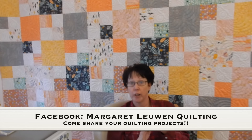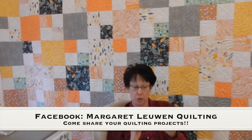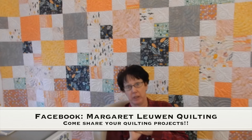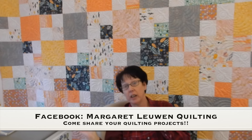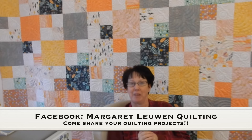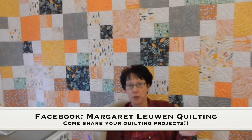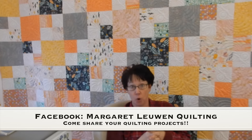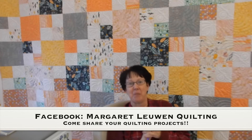Just to recap: you're cutting your strips two and a half inches by the width of the fabric, nine inches by the width of the fabric, and four and three quarters inches by the width of the fabric — these are the fat quarters. Then you've got yardage to cut, and I'm going to show you on Tuesday how to go about cutting the yardage. Pop on out to Facebook and ask to join the group called Margaret Lewin Quilting. I can't wait to see you there — talk to you really soon, bye everybody!